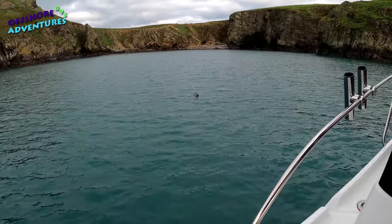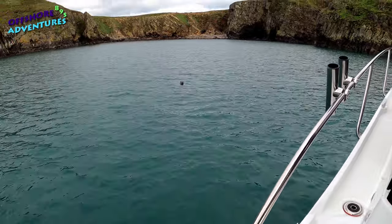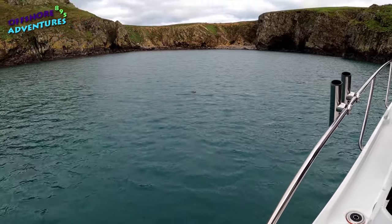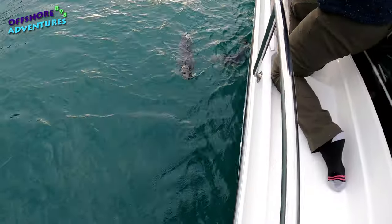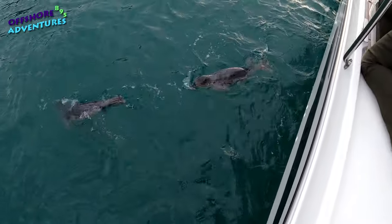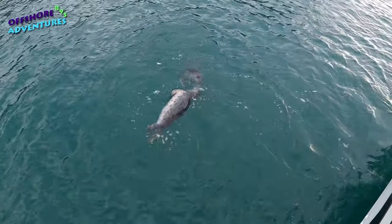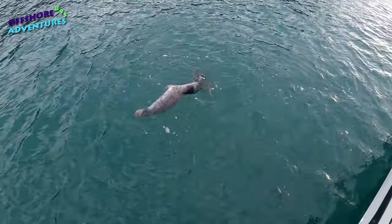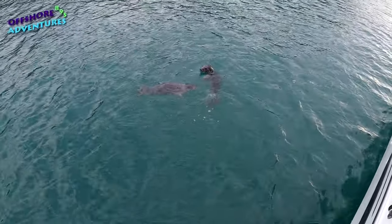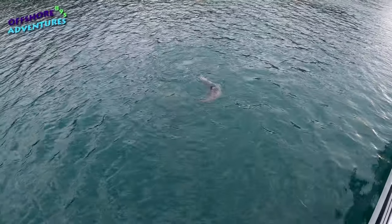My friend here obviously likes the boat tour because he's come to have a look at the Merry Fisher too! Do you like what you see — or like what you seal? Hello you two! Can you come to our picnic? How many of you have come in? Wow!